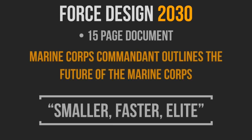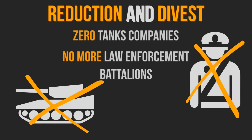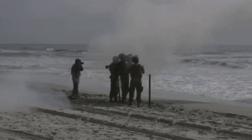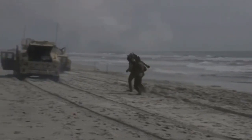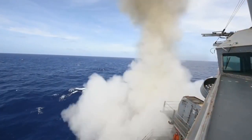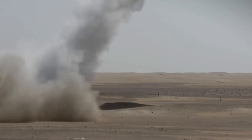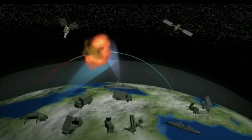Here's the summary. The Force Design 2030 is a 15-page document — link in the description — where the Commandant of the Marine Corps has outlined the future of the Marine Corps: smaller, faster, and elite. FD-2030 has proposed the reduction of many units and the complete divestiture of tanks and law enforcement battalions, but with the addition of numerous rocket artillery batteries and uninhabited air systems, with the focus on long-range precision weapons and drone capabilities, as well as the defense of the latter two. The FD-2030 plans on incorporating long-range precision weapons to strike land and sea targets, as well as many different types of UAVs and UCAVs to give them a low-risk, low-cost option for ISR, logistical, and combat purposes.